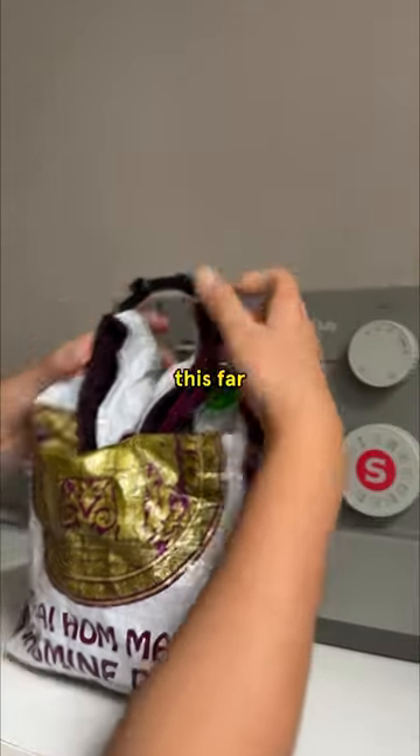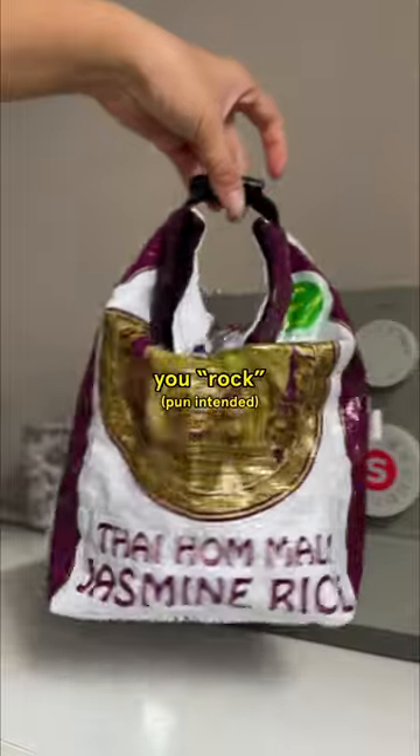How stinking cute is this? If you made it this far in the video, then you rock. Why am I so cheesy?